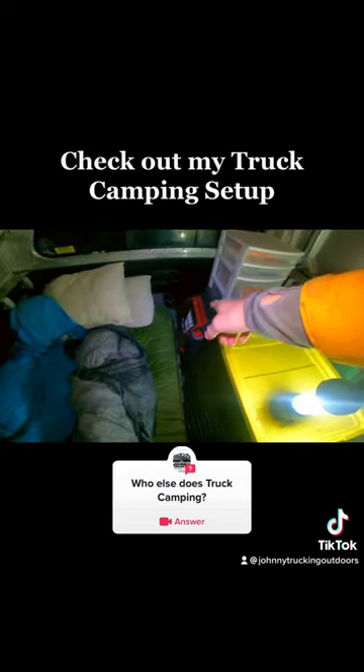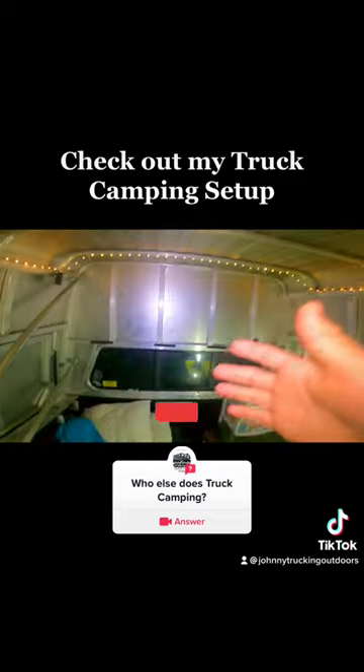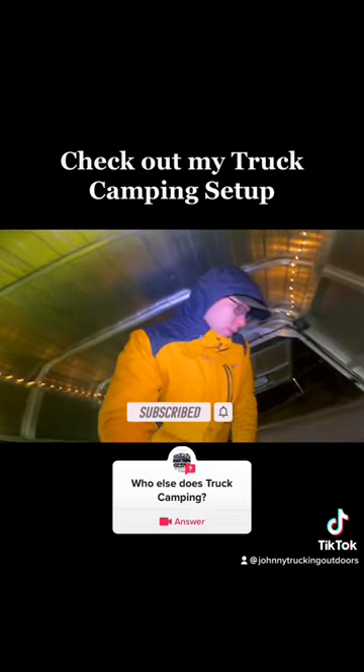I've got a buddy heater that has a fan on the back. This is just my little setup — I got some Christmas lights up in the top. You guys may have seen this before, but I absolutely love the setup.